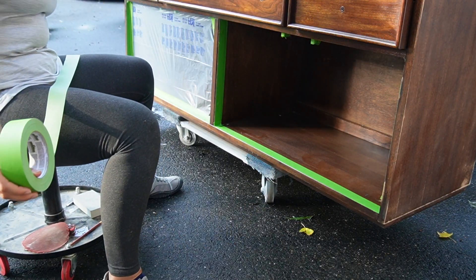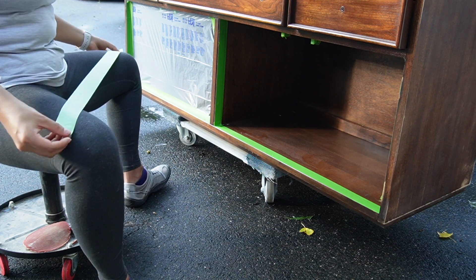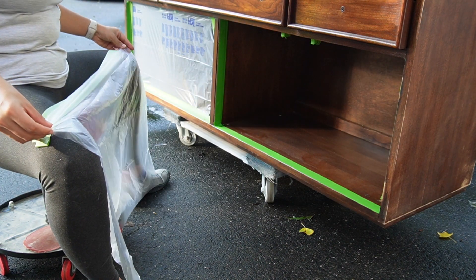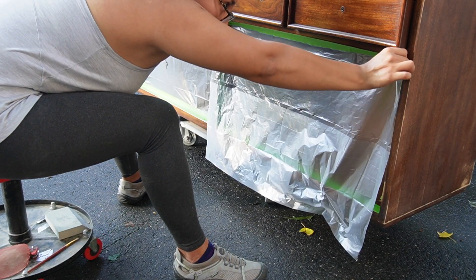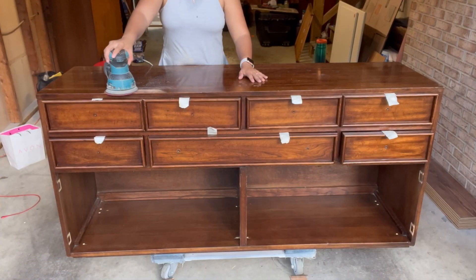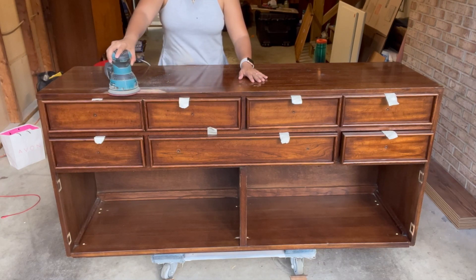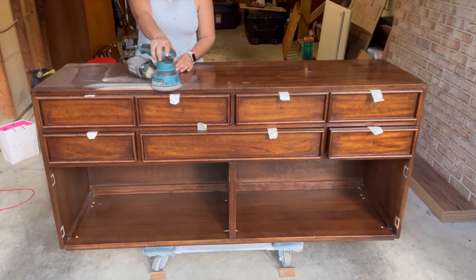I cover the areas where the doors go with tape and plastic so that I don't over-spray inside. These are the parts of the job that I don't particularly enjoy but are very important to have a good quality result. I used 120 grit sandpaper to smooth out the bubble created by the water damage and to scuff sand the entire piece in preparation for priming.